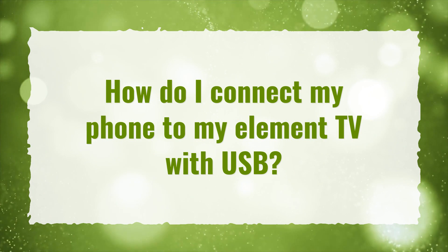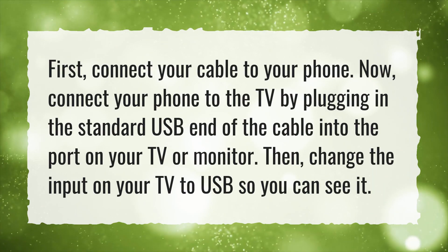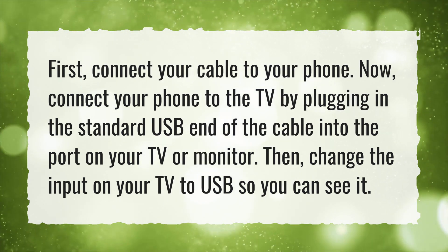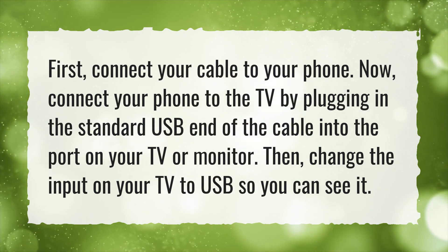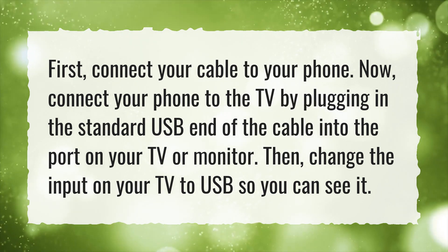How do I connect my phone to my Element TV with USB? First, connect your cable to your phone. Now, connect your phone to the TV by plugging in the standard USB end of the cable into the port on your TV or monitor. Then, change the input on your TV to USB so you can see it.